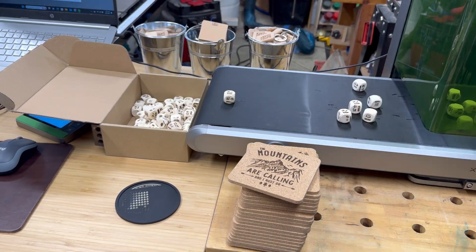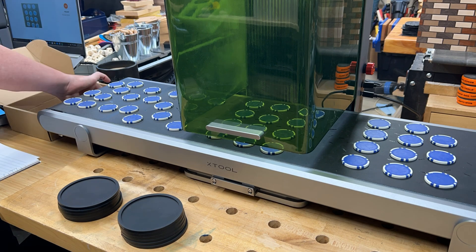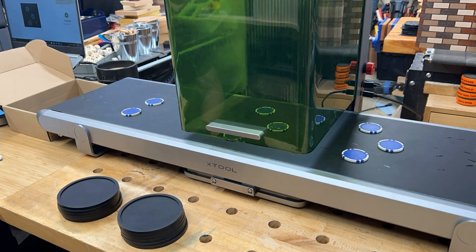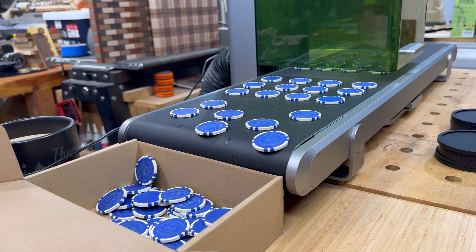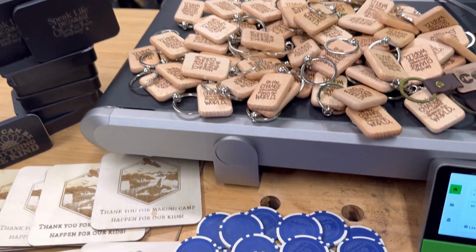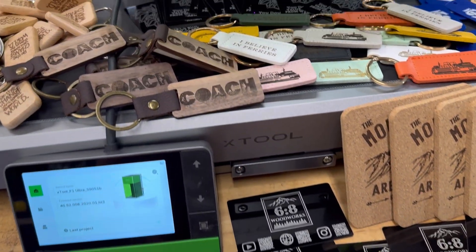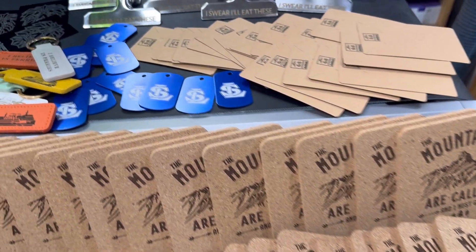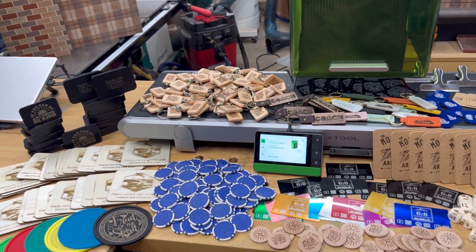Smaller items are perfect for this setup, like these poker chips. You could do a custom set with a company logo, or for a special birthday, retirement, or celebration — customize poker chips. Very satisfying to watch. So those are a couple of ideas: lots of little small items, showing you how to batch out a ton. Great for big custom orders and getting things done fast. Really impressive technology with this conveyor — testing out new possibilities and giving you some inspiration.